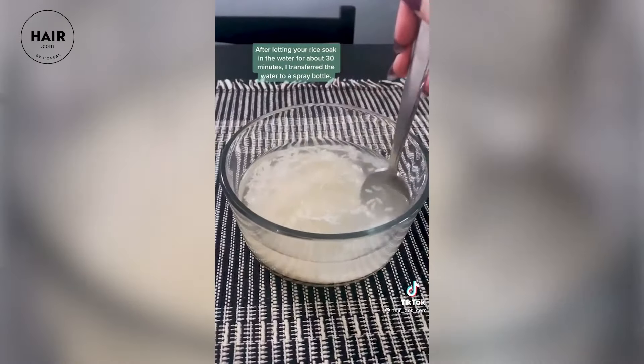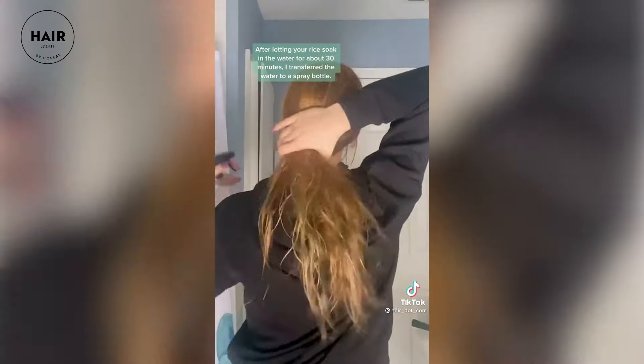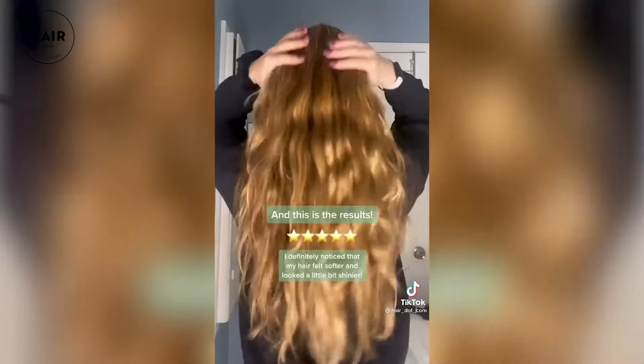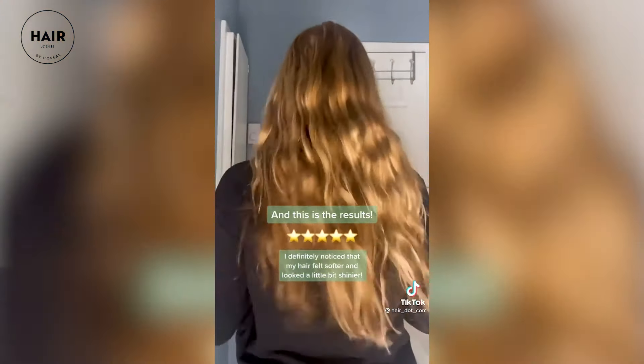I basically made my own rice water with white rice and applied it to my hair for a couple of days to test out the results. A little bit of backstory on rice water in general — it's supposed to have amazing hair benefits, including helping your hair grow faster. Nothing actually makes your hair grow faster, but it is supposed to help strengthen your hair during the grow-out process while adding shine and softness.